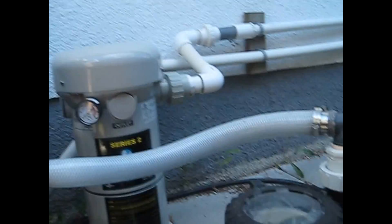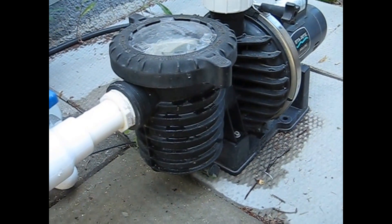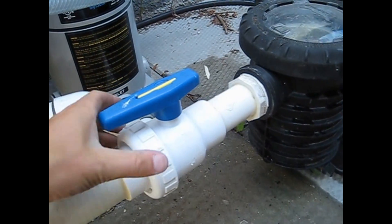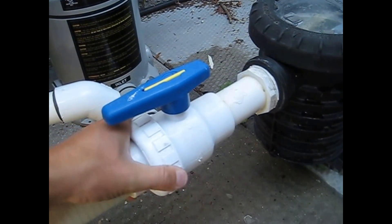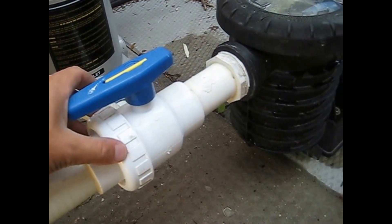Hi, this is Dale from UVPools and today I want to show you how to winterize your pool pump. Here's a typical pool pump. For the wintertime, what you'll want to do is disconnect this union on the valve here, and that'll allow you to put a vacuum in here to blow out your pool lines.